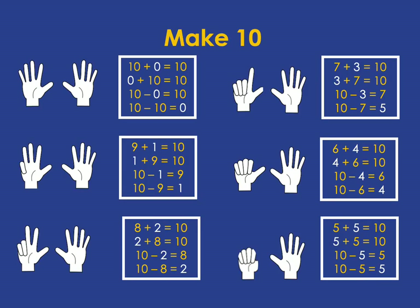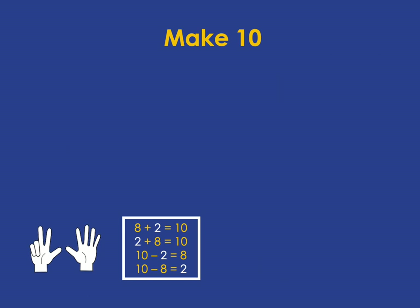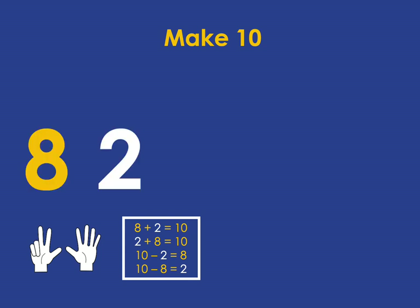Once learners are familiar with the numbers that go together to make 5, they can then move on to the numbers that go together to make 10. We want them to really know very fluently this whole list of addition and subtraction pairs. This looks like a long list, but if you hone in here with this set of fingers, you can see 8 up fingers and 2 down fingers are the pair that go together to make 10.